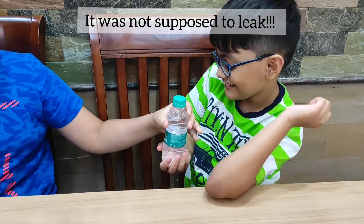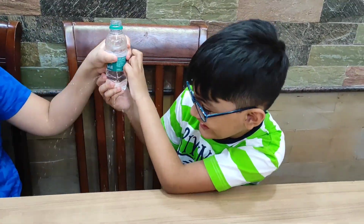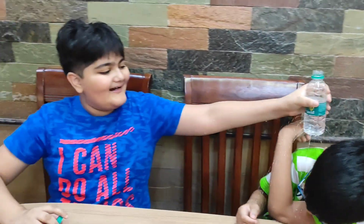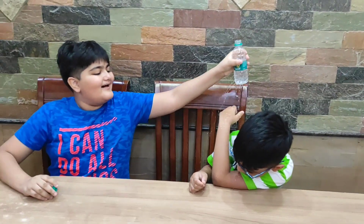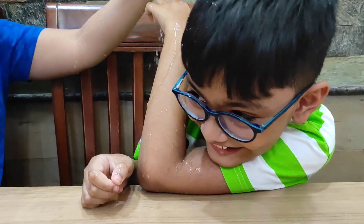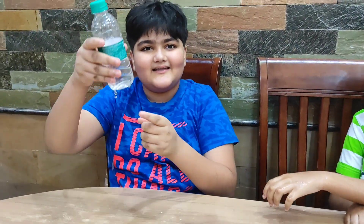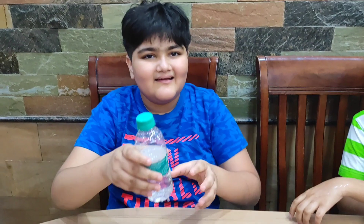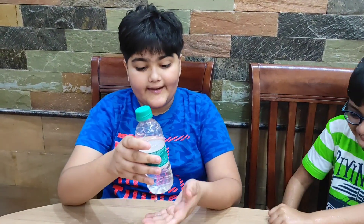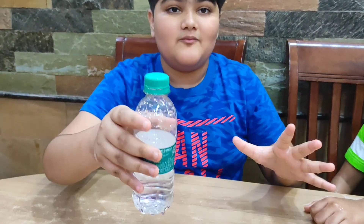It's dripping — I got wet in this whole video! So basically we did this by poking holes in the bottle and closing the lid. That way, because there's no air, the water will not go out. And when we open it and the air comes inside the bottle, the water starts moving up.